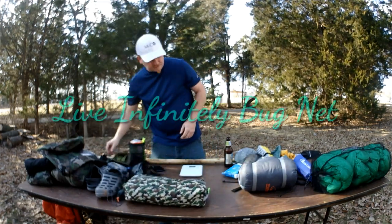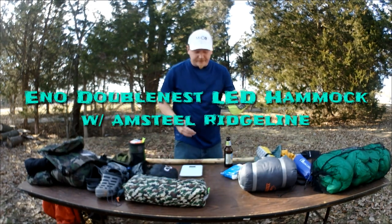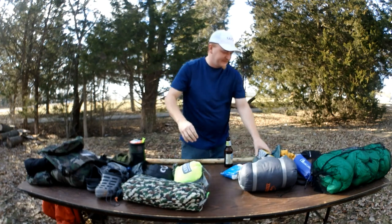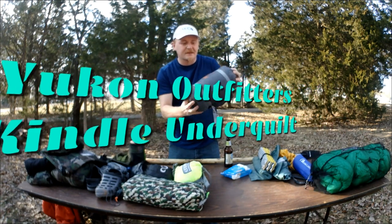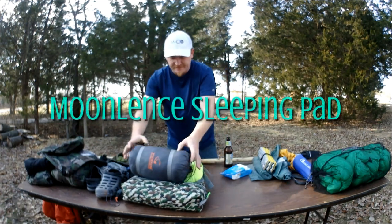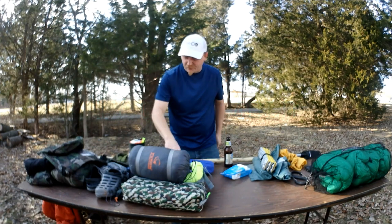Moving on to the sleep system — I've got the Lib Infinitely, same thing old Kenny's got. That one weighs 14.8 ounces. I've got the ENO Double Nest LED hammock, because I'm fancy and like having ambient light without burning up my headlamp. Then I've got the Yukon Outfitters under quilt — goes down to 35 degrees, basically a mock-up of the ENO Ember but without the price tag. That bad boy weighs 30.9 ounces. I also have the Moon Lens sleeping pad — completely useless for thermal value, but it's comfortable and I'm taking it. That weighs 16.75 ounces.